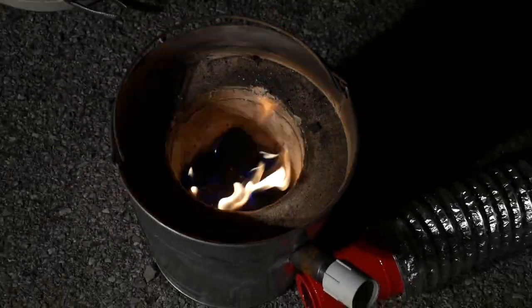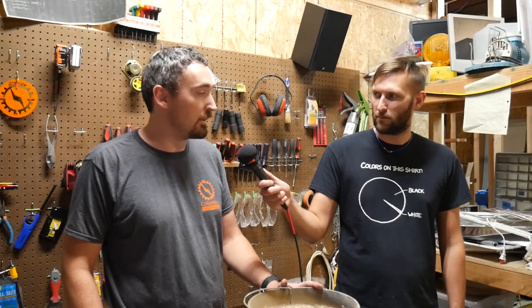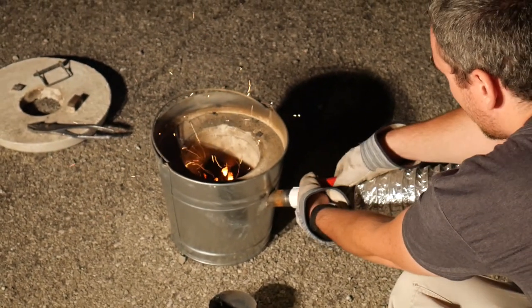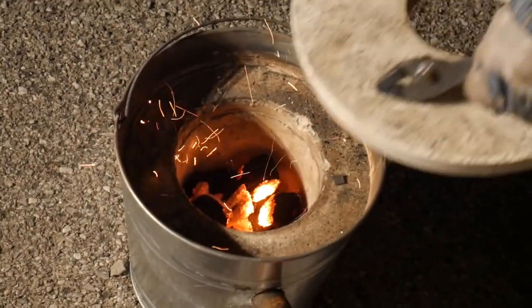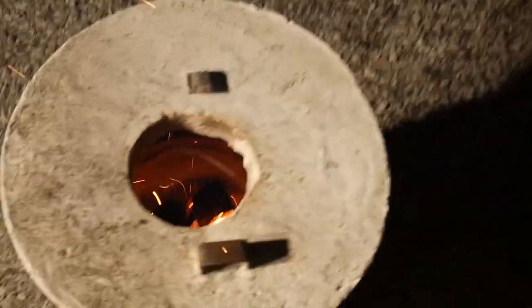I've been pondering this idea for a couple of years now. Every now and then I do a little more research and come back and plan a bit more. My ultimate goal is to be able to cast my own parts out of aluminum and possibly other alloys — for when you're working on a project and need something sturdier than plastic or wood.